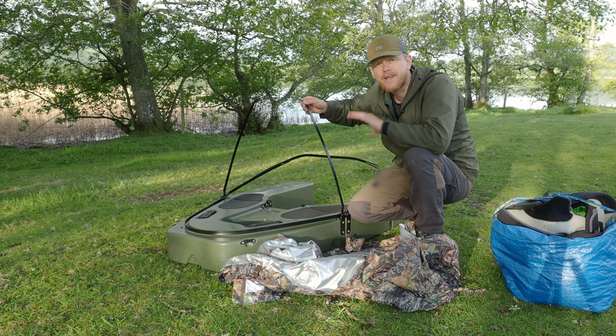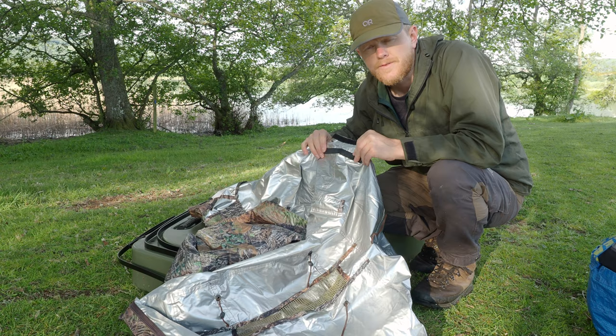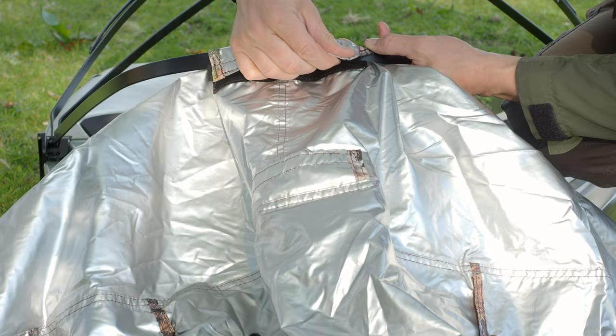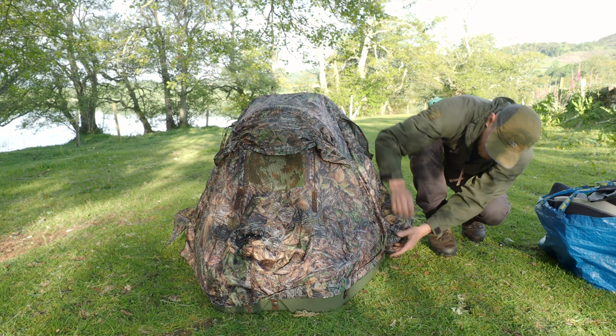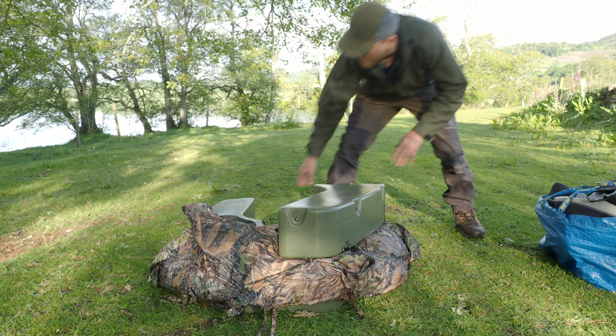The tent itself is really easy to attach — it attaches to these three rings to get the main structure of the hide, and then there are buttons all the way around the hide that you use to attach the tent to as well. We've got three of these velcros that we're going to use to attach to the rings that make the structure of the hide. I don't attach the buttons for the back part until I actually use the hide, just so that I can leave the tent on.